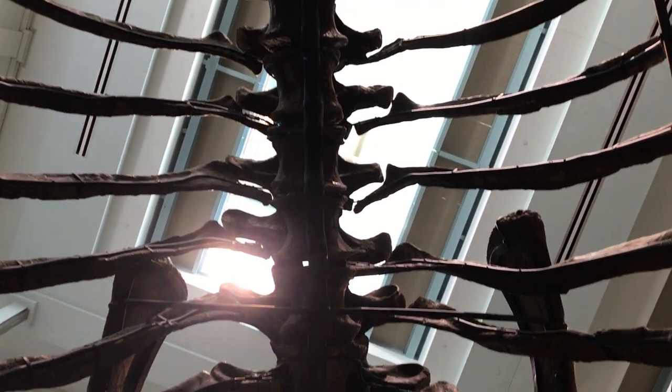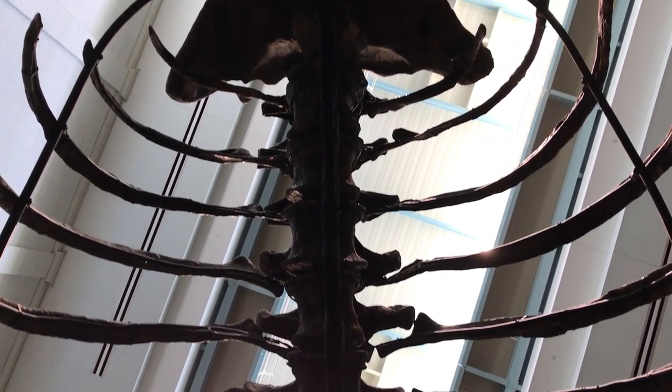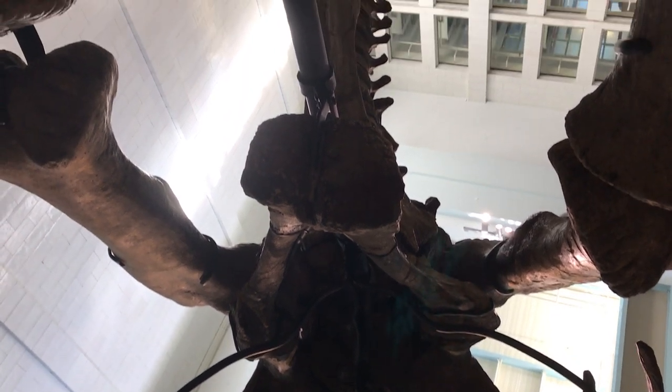The curvature of the ribs is good, the articulation of the ribs to the vertebrae is good — we really are looking at a very, very wide torso. Shortly we'll show you how that compares with Diplodocus.